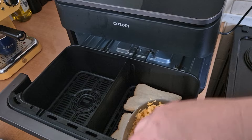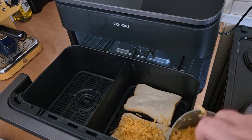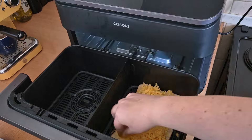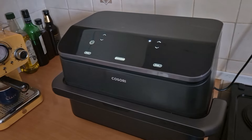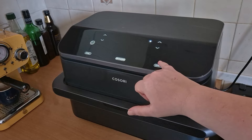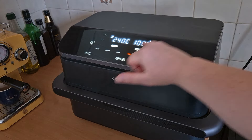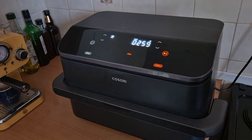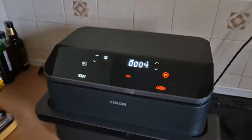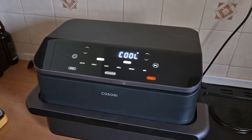I'm just going to sprinkle some cheddar cheese onto each slice. And I'm going to grill this for another three minutes — zone two, grill, 240 degrees, three minutes. It's counting down. It's smelling really good — I can smell the cheese cooking away.